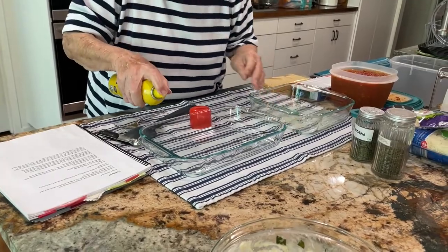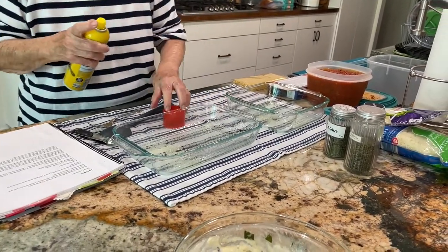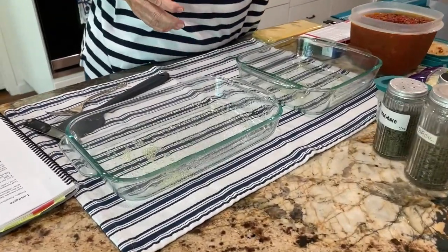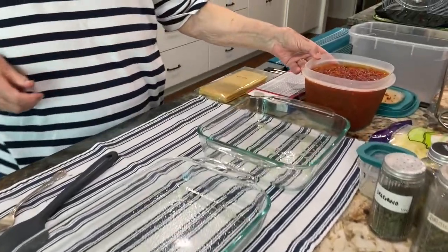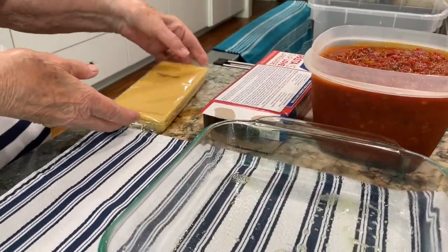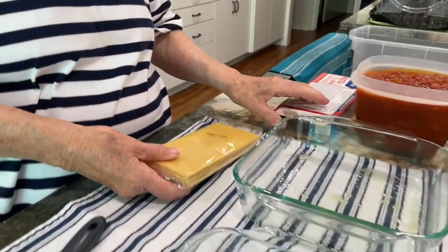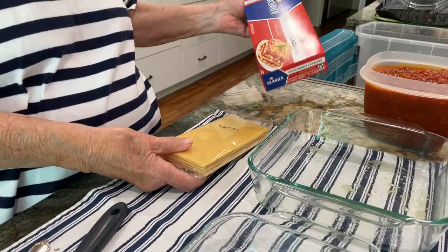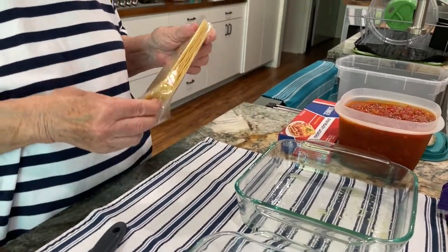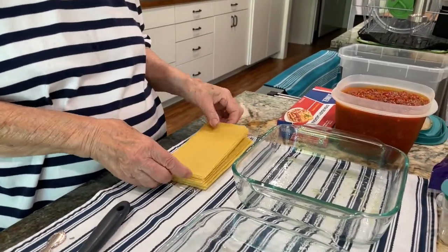Sauce is always the first layer — you're just making sure the sides don't get unruly. What kind of noodles — did you cook them? These are the kind you don't have to cook. They're oven-ready. Could you cook those? No, they would disintegrate if you put them in water — they're already made up.